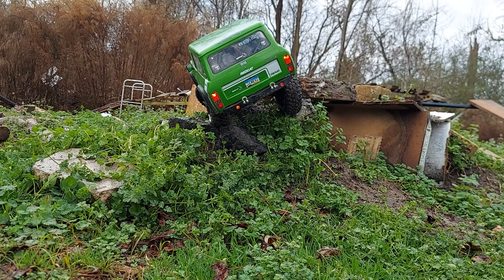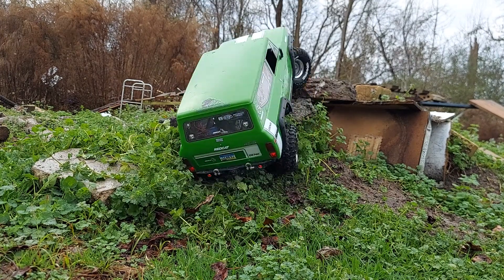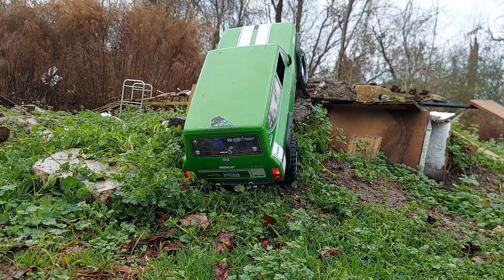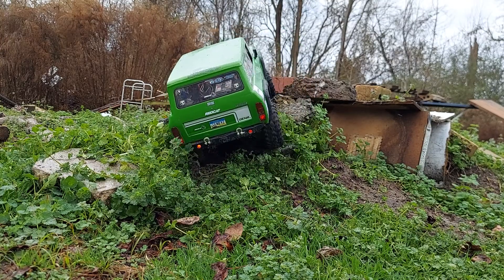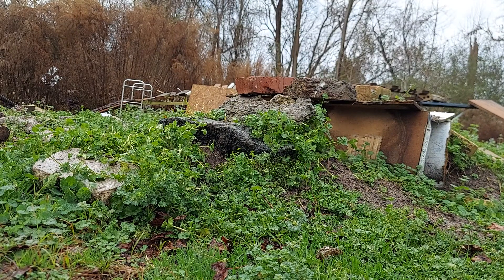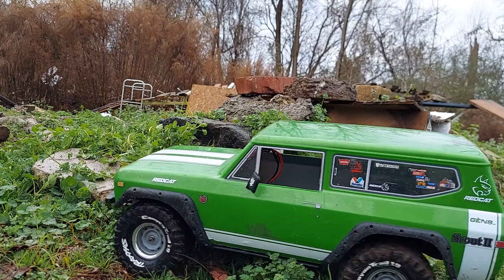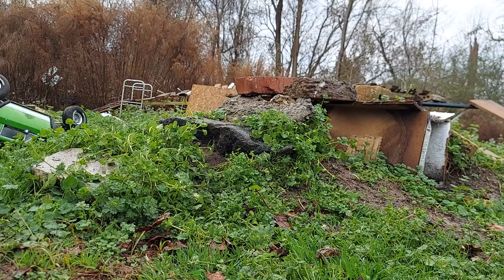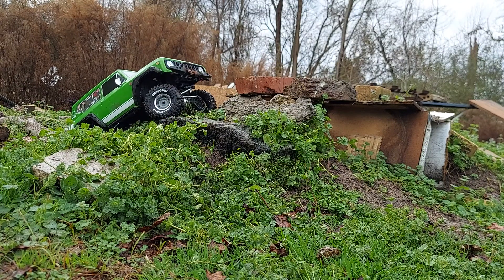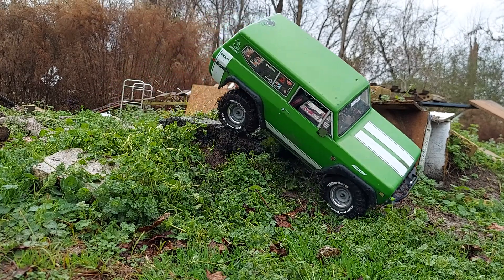That's always a problem. I might be able to go this way and get up there. One thing about the top of this truck being the way it is, it'll roll right back to those wheels like a damn beetle. Watch it roll over and back to the wheels. That's a good recovery vehicle, I suppose.